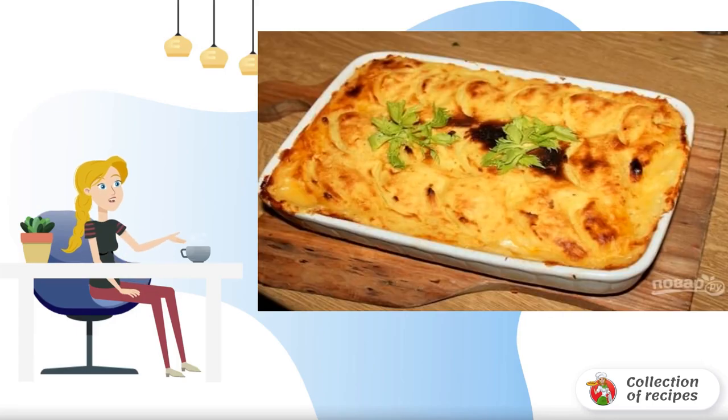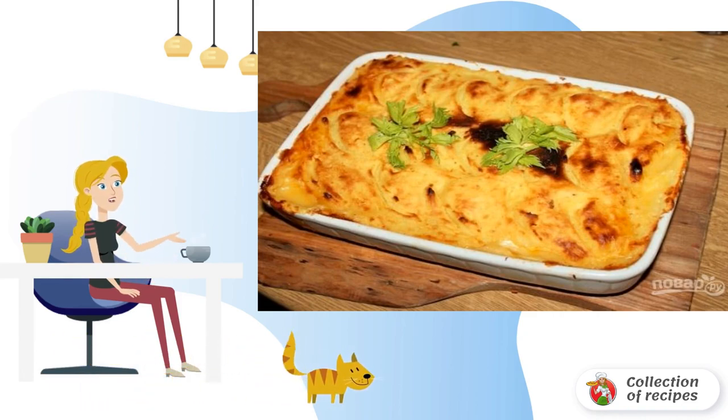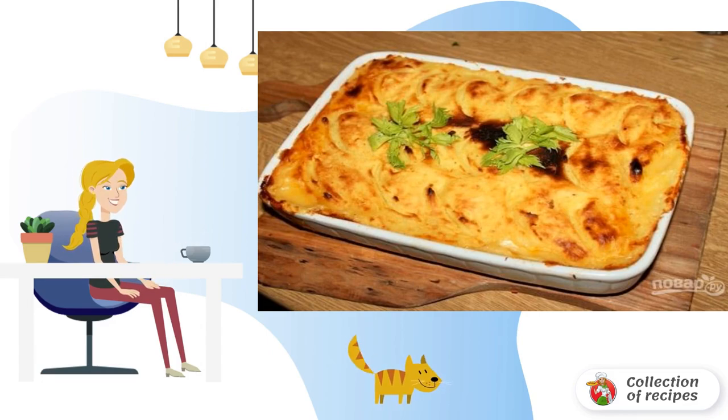Even if you are not a big fan of fish dishes, you will like it for sure. Juicy fish, vegetables and mashed potatoes with a light crust. This delicious and hearty dish is worthy even of a festive table.